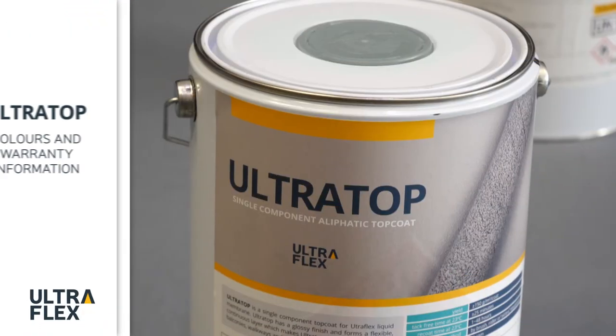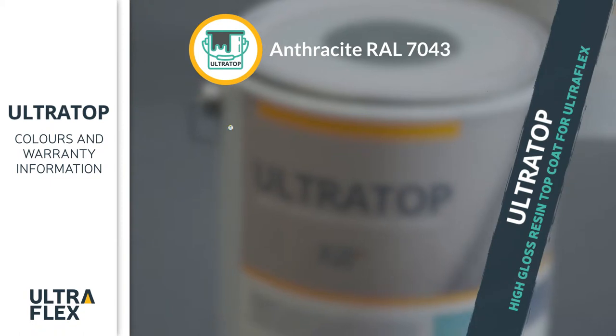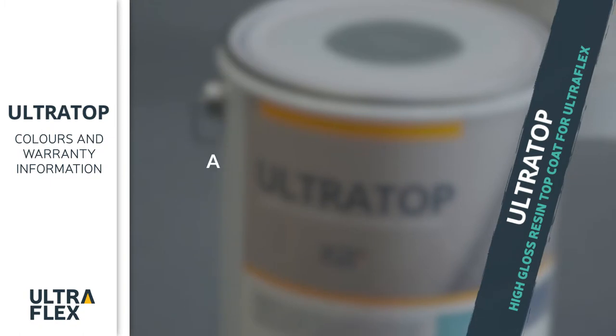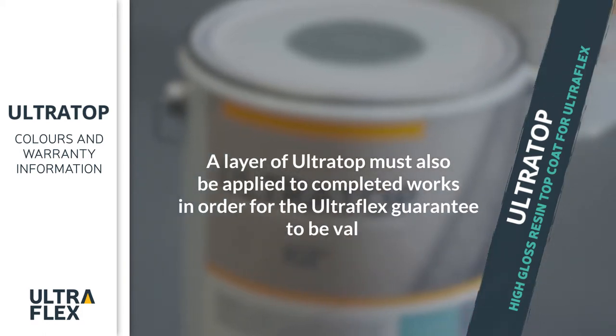The UltraTop standard color is Anthracite RAL7043. However, it is also available in light gray, white, and red tile. A layer of UltraTop must also be applied to completed works in order for the UltraFlex guarantee to be valid.